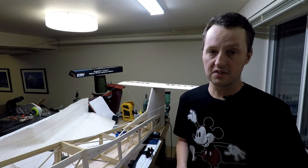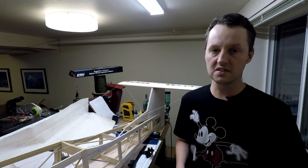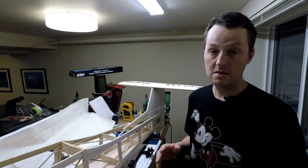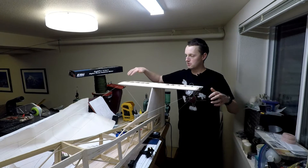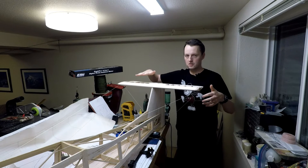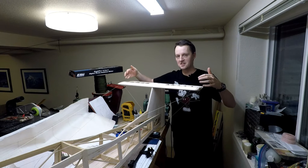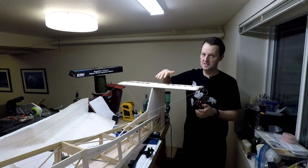Now it's time to install the horizontal stabilizer. This is definitely not a step to rush through — we've got to slow down and make sure we get it right, because if you don't, it's going to be really hard to fix later on. A stabilizer has to be oriented correctly on all three axes: it has to be perfectly horizontal, correct on the yaw axis, and most importantly, its incidence has to be right.